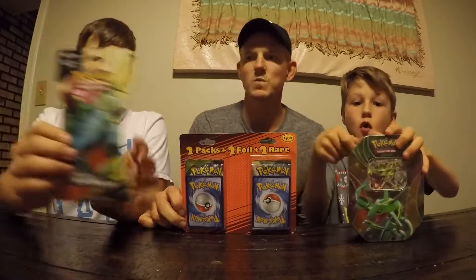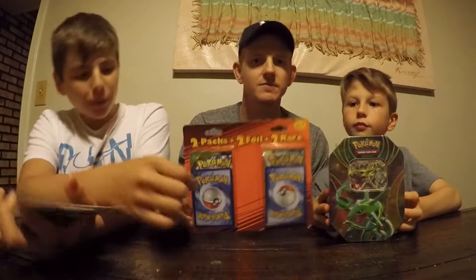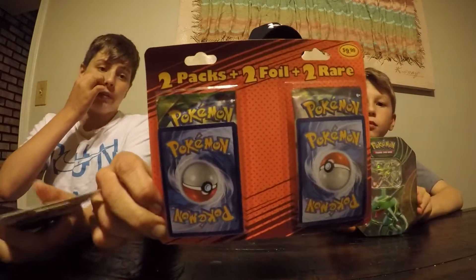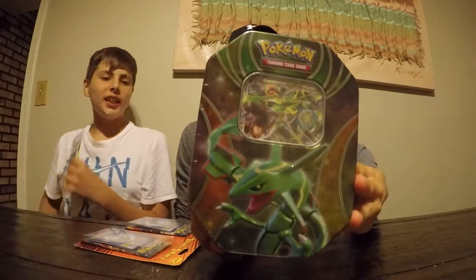So what we're going to be opening — we're going to open one of these, just one pack with ten cards. And then we're going to be opening a Rayquaza EX-10. Exciting, exciting.